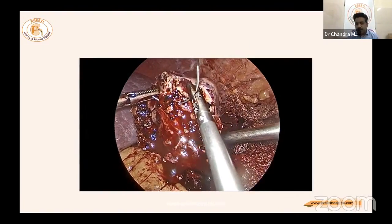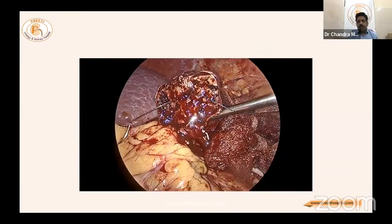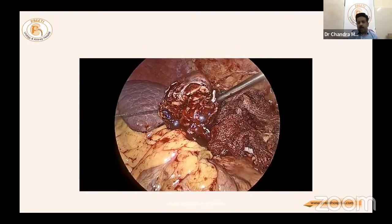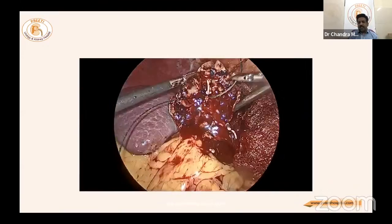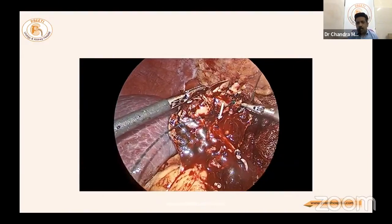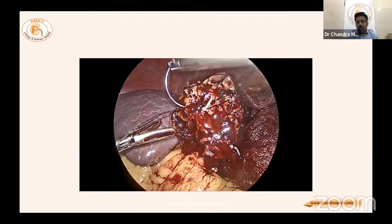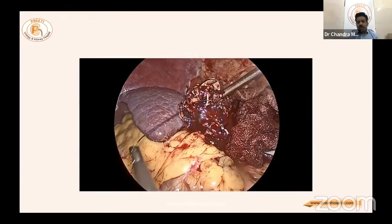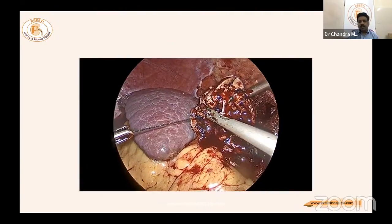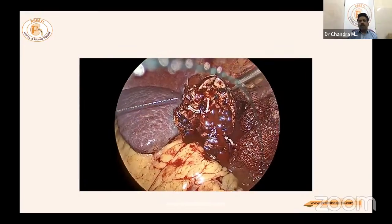This is especially essential at the infundibular region of the upper pole — do not take deep bites. Very superficial bites of a few millimeters, two or three bites — V-lock or any barbed suture is very useful here. It simply approximates the tissue, and that is more than enough to stop the bleeding.